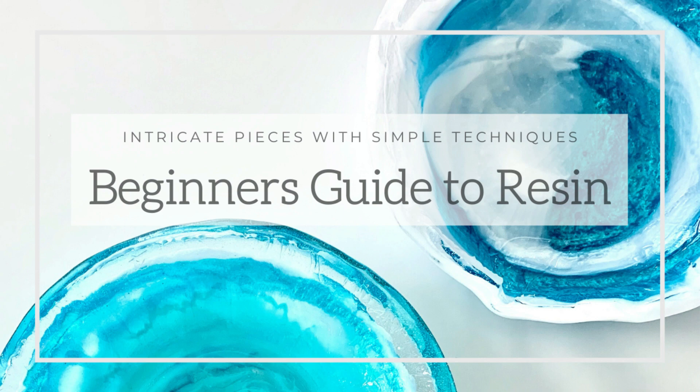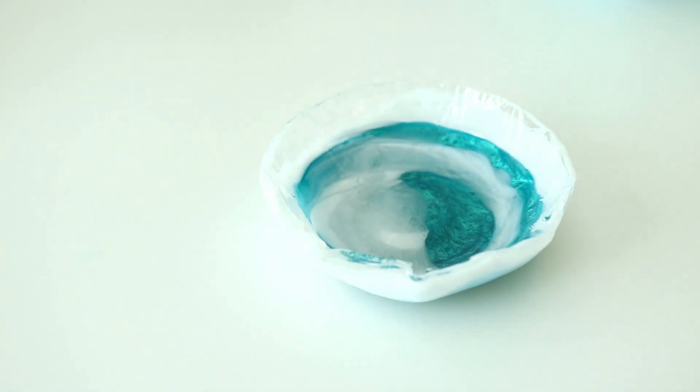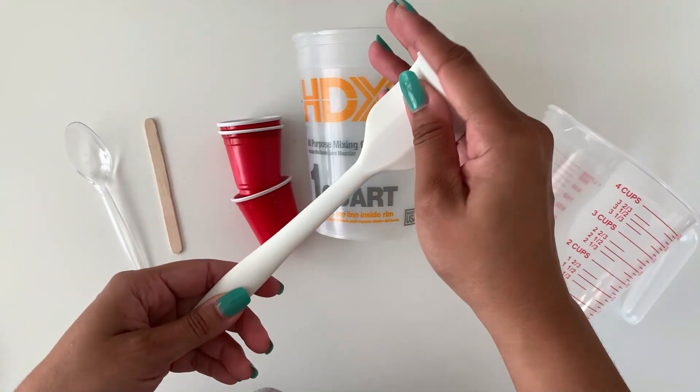Hello, my name is Gianni and I welcome you to the beginner's guide to resin class, where you'll learn simple techniques to create intricate pieces like these. I'll explain the differences between casting and coating resin, what you can do with it, and the supplies you'll need to get started.